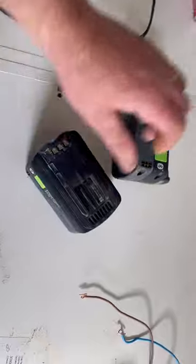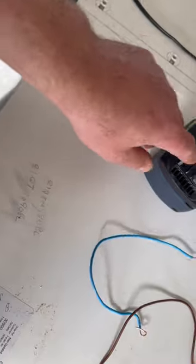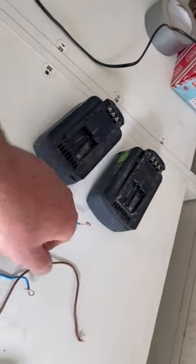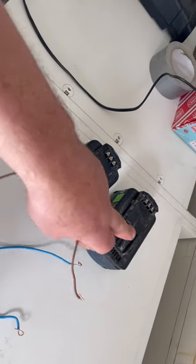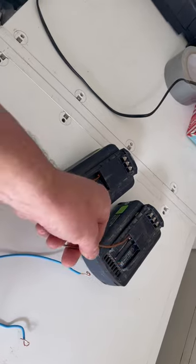Basically, put the two batteries together and get two cables — positive and negative, positive and negative. All you do to get the battery out of deep discharge is fully charge one of the batteries that's okay, and then basically jump the battery.